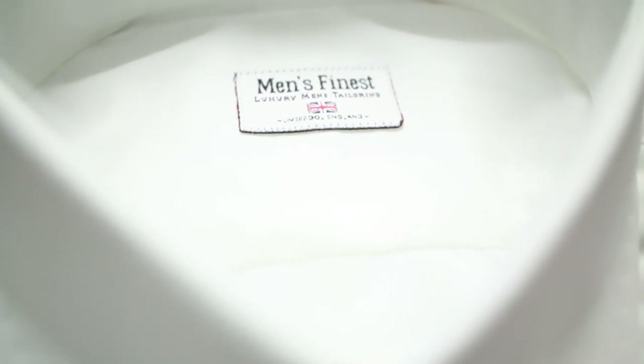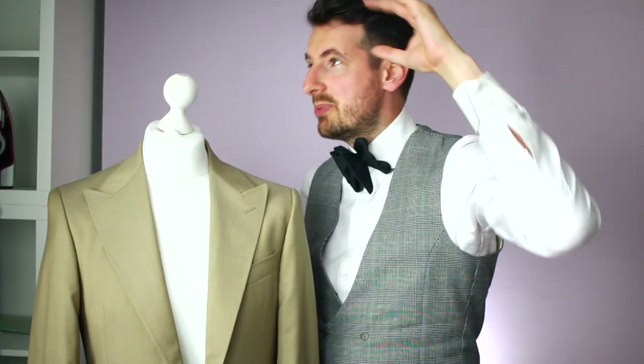Step number three is when we actually make your suit. You can refer back to my video about the latest we can do in terms of suit delivery, but we're talking about 3, 7, 14, or maybe 28 days. It all depends on how busy we are and how quickly you want it. It also depends on your budget, because the less time you leave, the more expensive it's going to be to deliver on time.